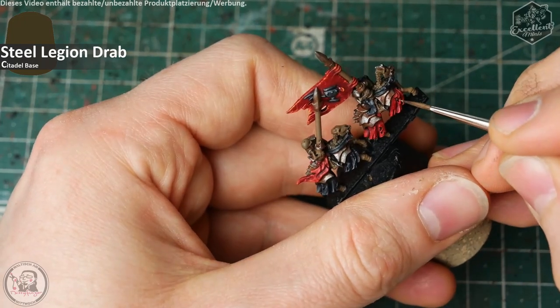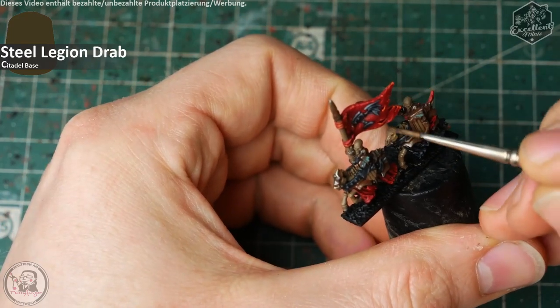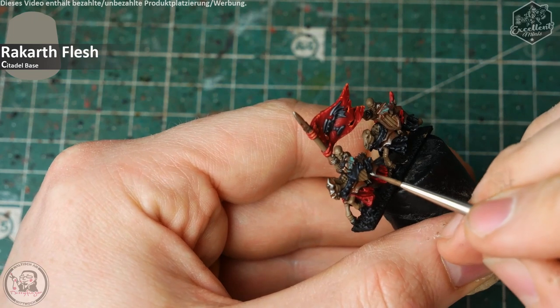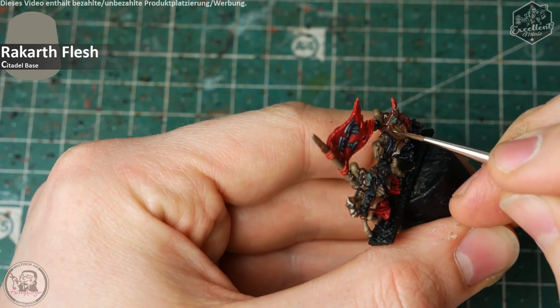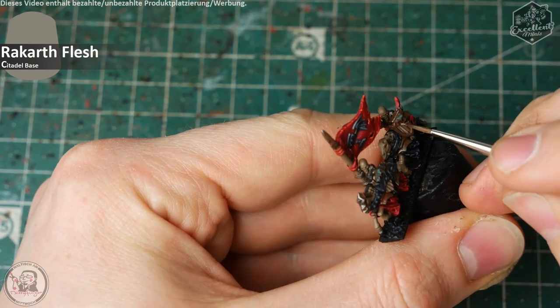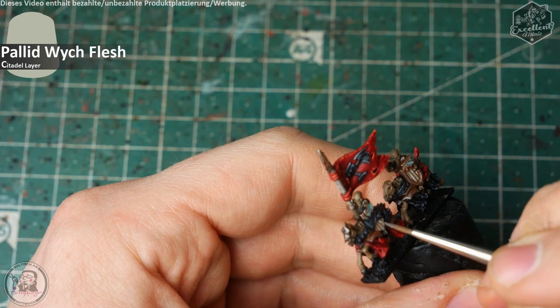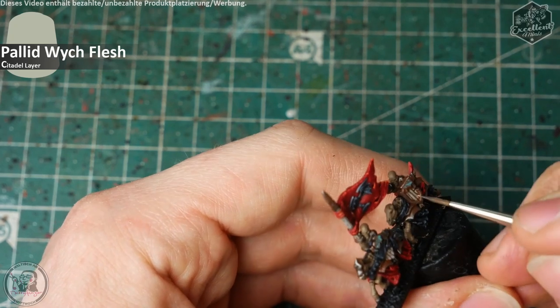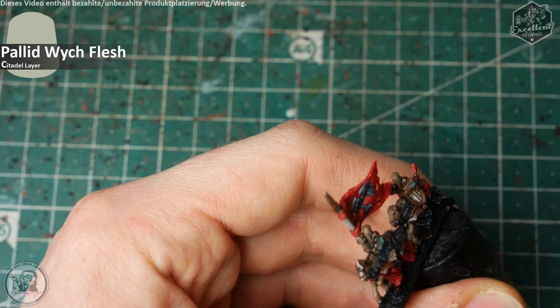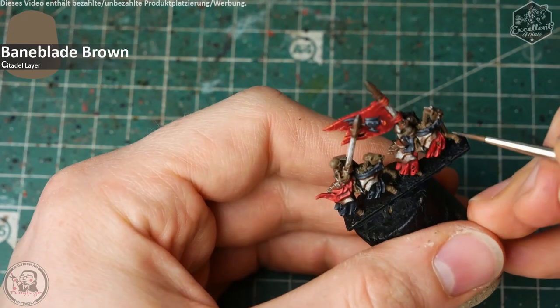Ich versuche, wo die Metalle und Stoffe sehr dunkel und knallig wirken, eine neutrale, kühle Komponente reinzubringen. Bei dem Holz ist es ein sehr helles Holz — Richtung Birke, Esche vielleicht — und dafür nutze ich Rakarth Flesh und male auf den Planken und Lanzen eine Art Holzstruktur ein, indem ich unregelmäßige Linien auftrage. Das Ganze wird gefolgt von ein wenig Palette Witch Flash, um noch eine kleine Farbvarianz reinzubringen. Das seht ihr an den Lanzen noch besser, wenn ich das Modell herumdrehe.